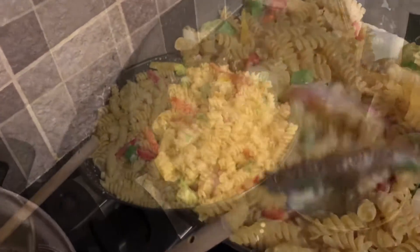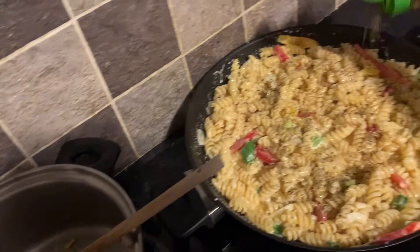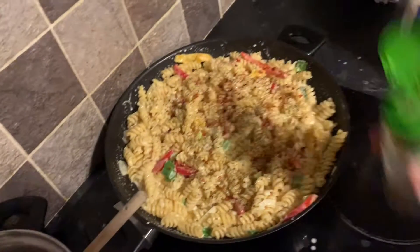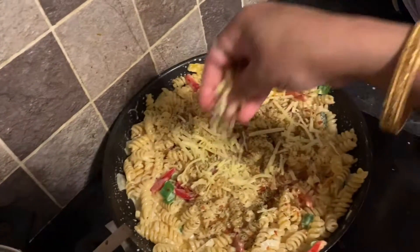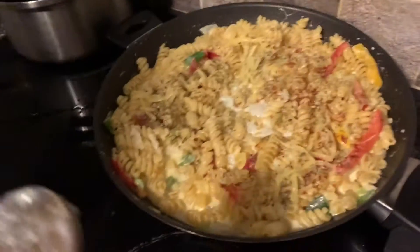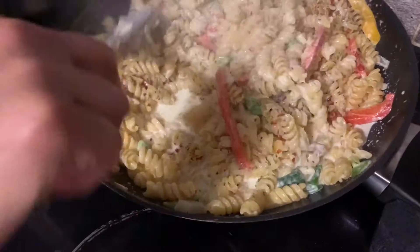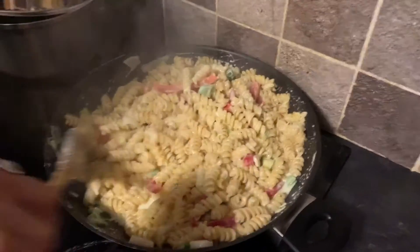Now I am going to mix in oregano, chili flakes, and a little bit of mozzarella cheese. Leave it for five minutes for cooking. Now I am going to check — yes, the pasta is cooked properly. You can see, and a good smell is coming.